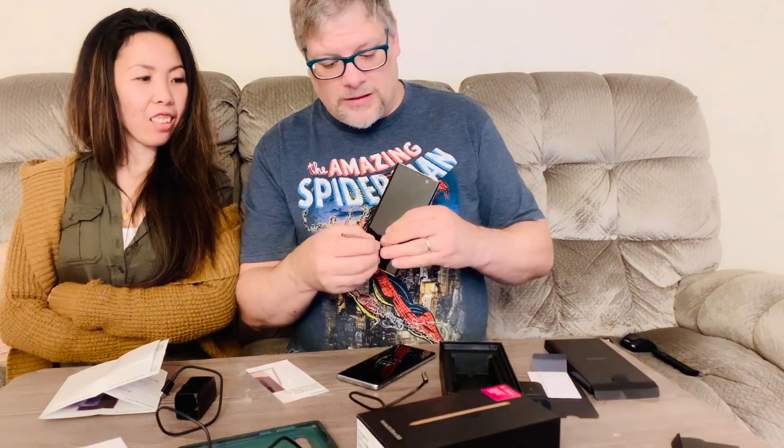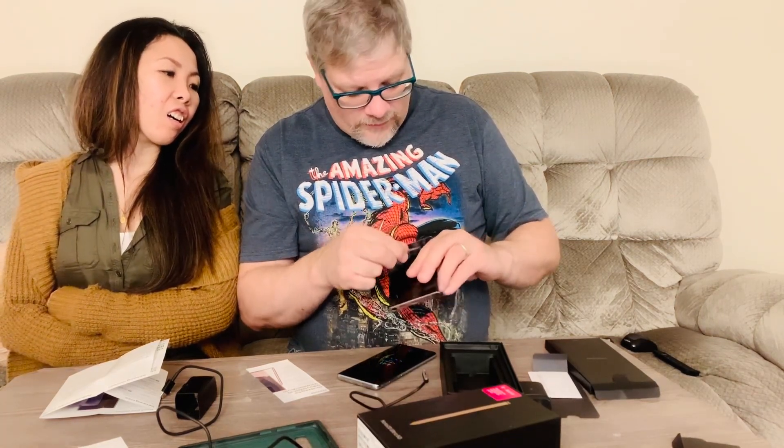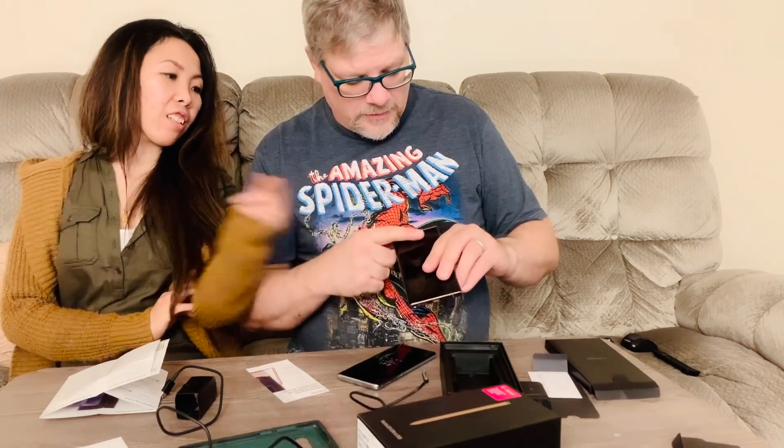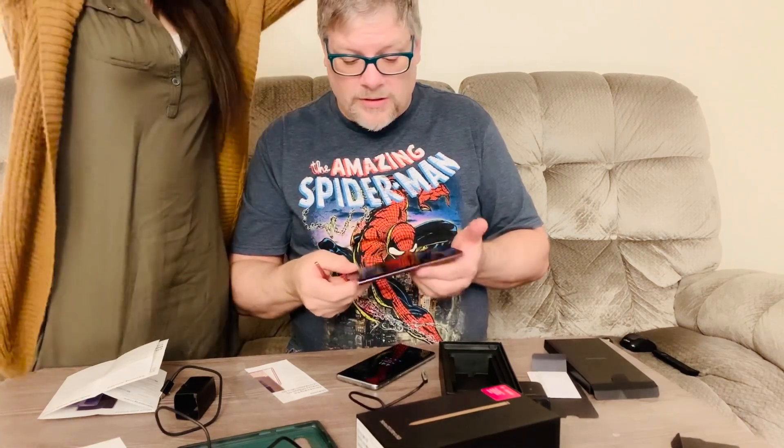It also has the S Pen stylus, which has a button on it. I heard that if you hold the button you can take pictures when you're in camera mode. Speaker on the bottom, USB port, the microphone. There's a speaker up here too. This is where the SD card goes, and here's your volume and power on/off button. Press and hold — typical Samsung. It has a fingerprint reader.